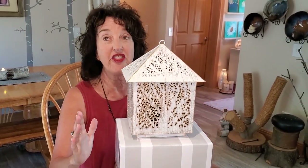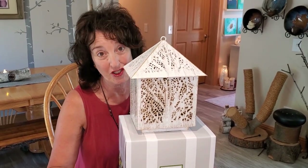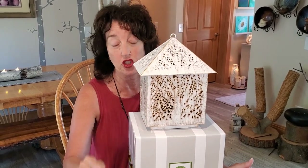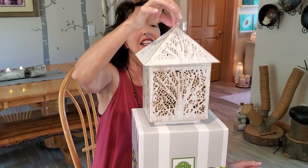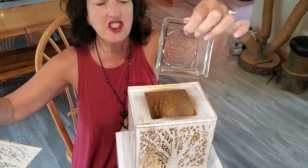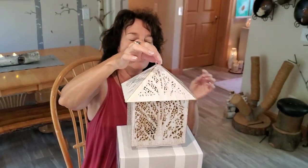It puts off the most stunning wall pattern that you can imagine. You don't have to imagine it because I am going to insert some pictures of this lit up. Lid comes off. Square dish — where your glass goes. Pop that right on there.